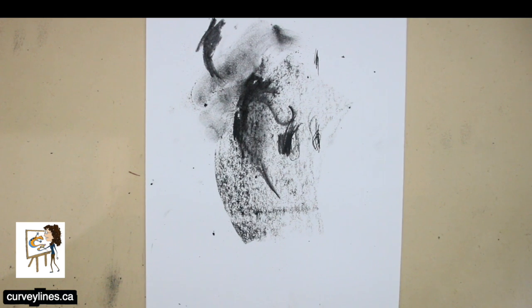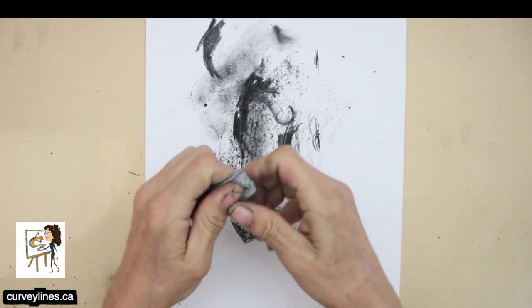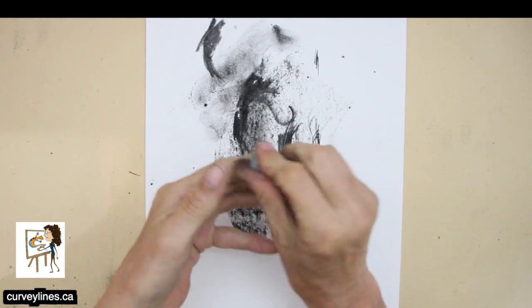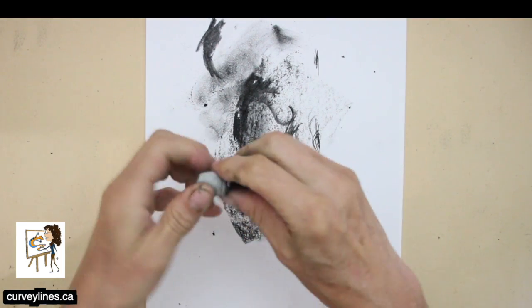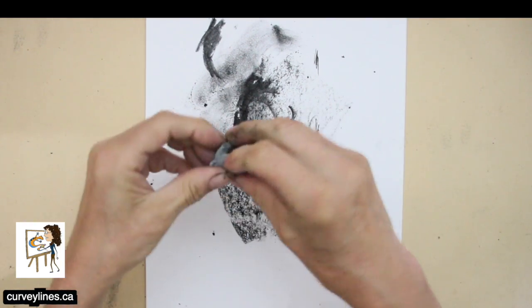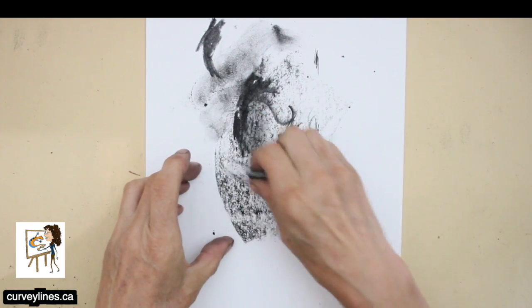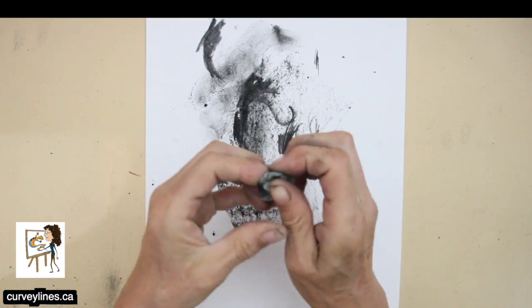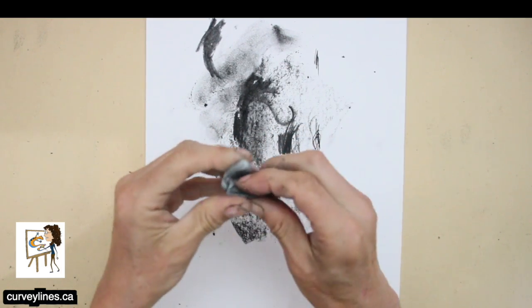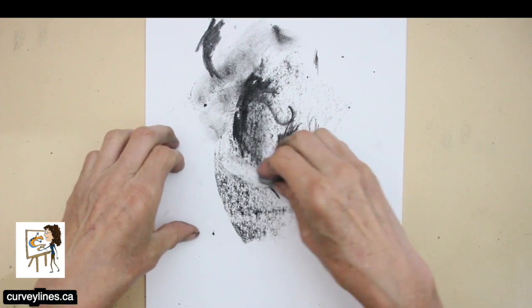Another important tool with charcoal is your eraser. This is a kneadable eraser — it's kneadable, you pull it out and knead it in. How it works is you push the eraser down onto the charcoal, rub it a bit, then knead that charcoal right into the middle of the eraser. And now your eraser is ready to be used again. You can even draw with your eraser.